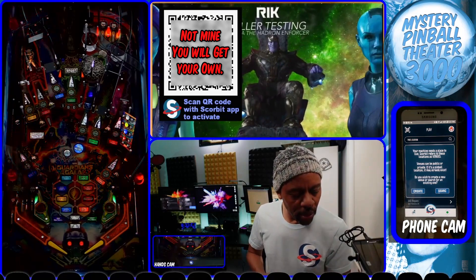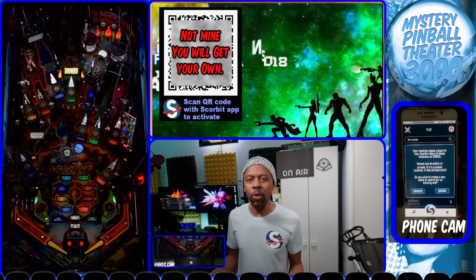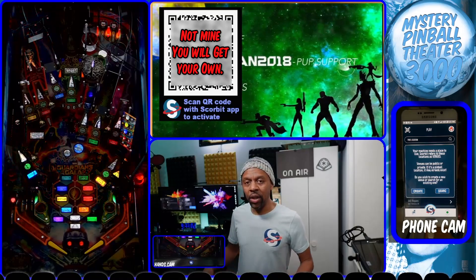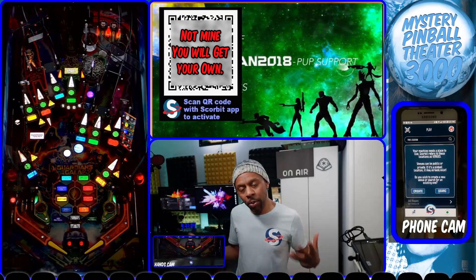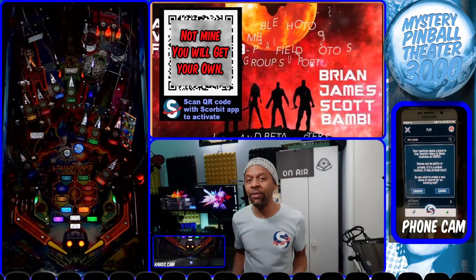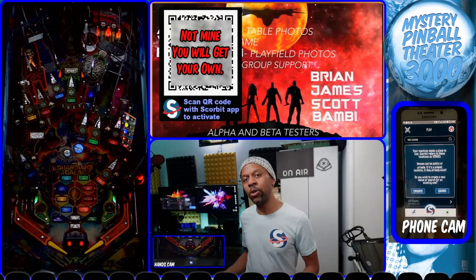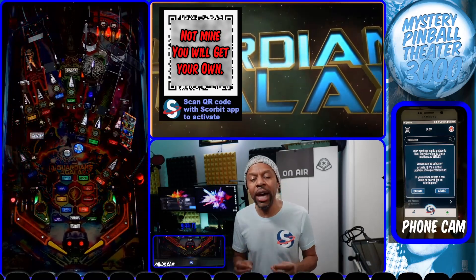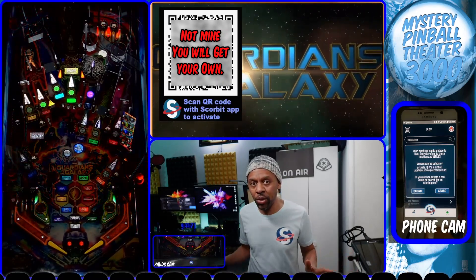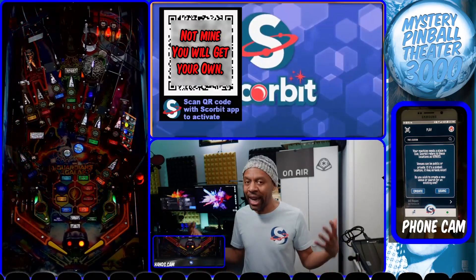Your machine needs a place to live — Scorebit refers to these as venues. A venue is basically your home office, home arcade, or wherever your pinball machines live, whether physical or virtual. They all live in the same venue. If you already have a Scorebit account with physical pins, you want to add your virtual pin to that existing venue. If you have no venues and you're starting fresh, we'll create a new one now.